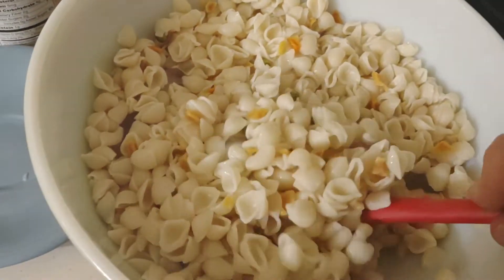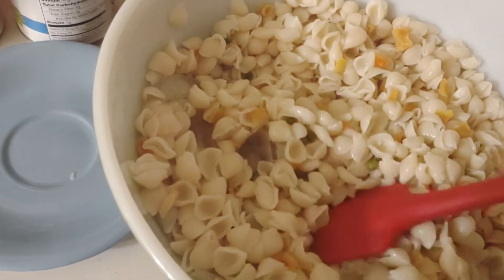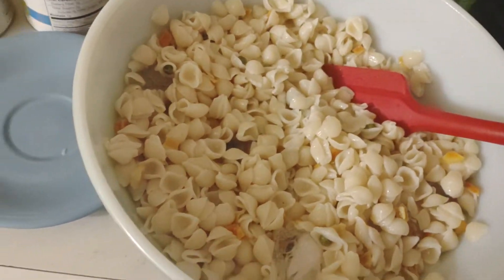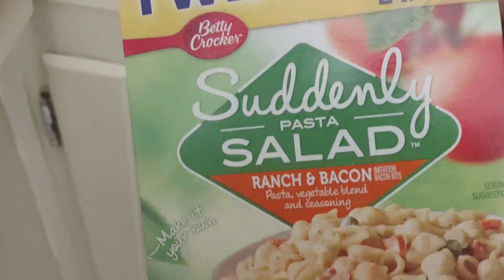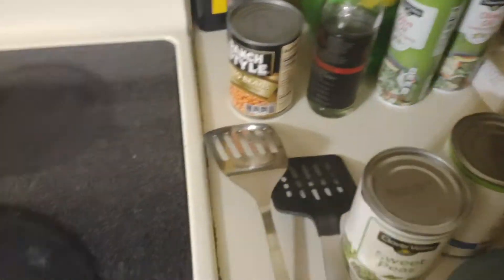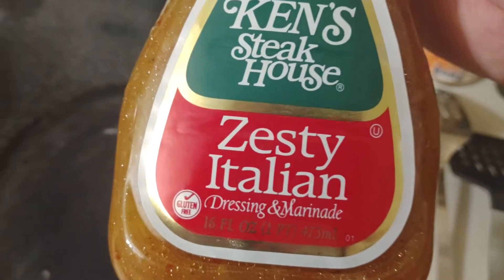I've got some ice in there to cool it down a bit. These noodles came out of a pasta salad, and I'm gonna make up an Italian sort of dish — I've got this in my cabinet so I'm gonna use it and add some more stuff in and just mix it all together.